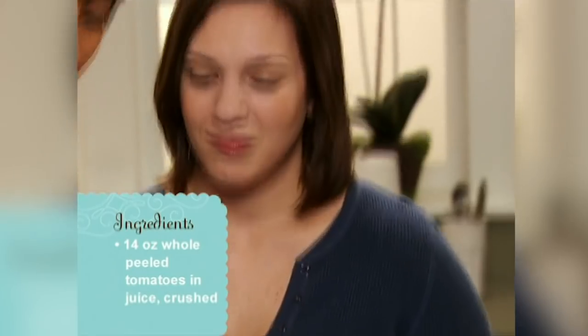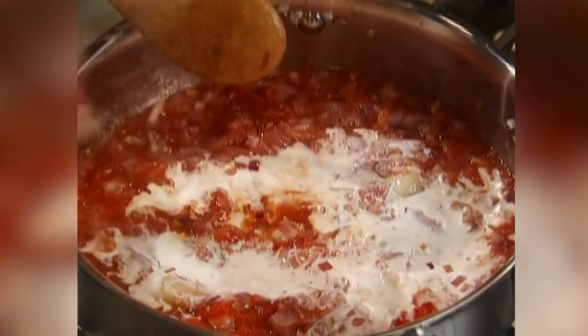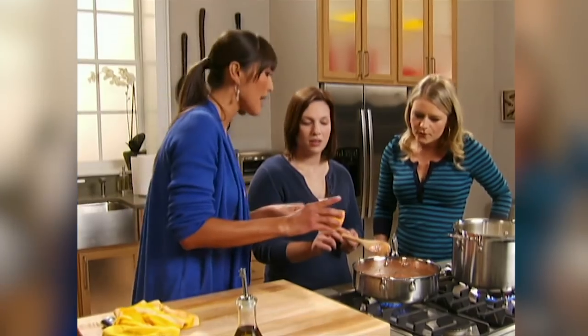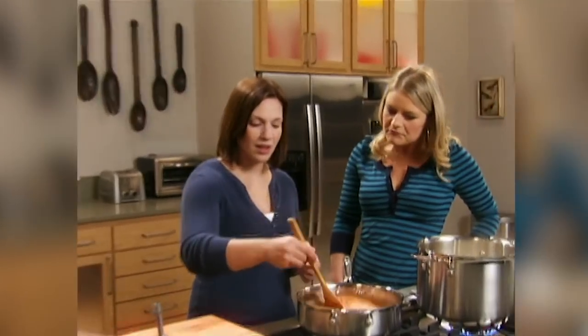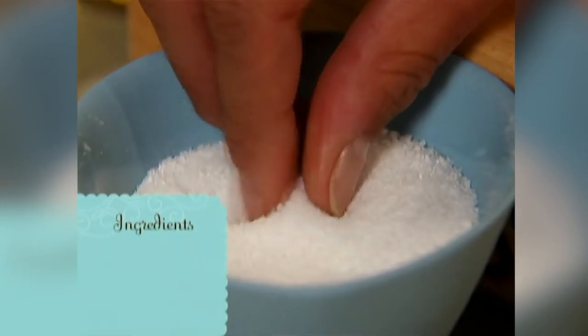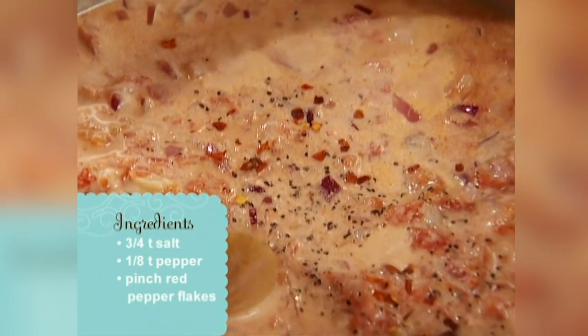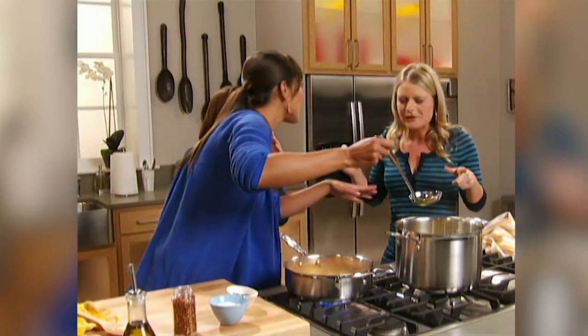Crushed tomatoes are added in. For creaminess, the secret ingredient is nonfat evaporated milk — this cuts out fat and calories but still adds the creaminess that heavy cream would provide. Season with salt, pepper, and a little bit of chili flake. The pasta is cooked to al dente — firm to the bite. A little starchy pasta water is added to thicken the sauce, which is a thickener most people throw out in the sink.